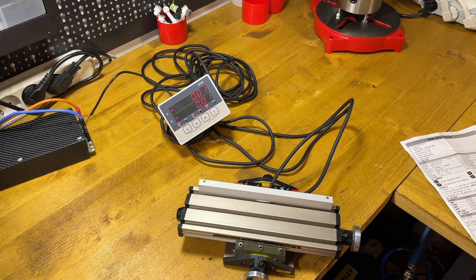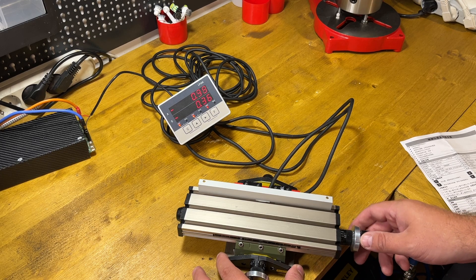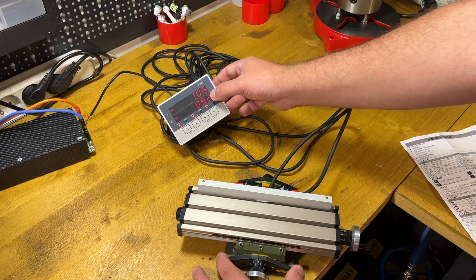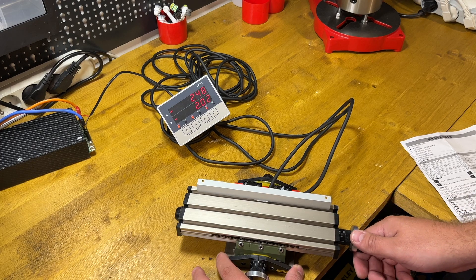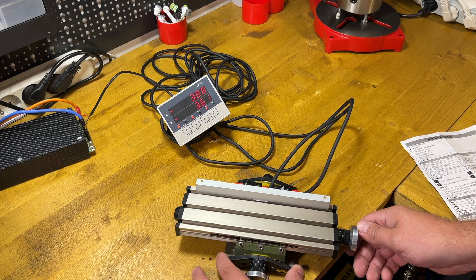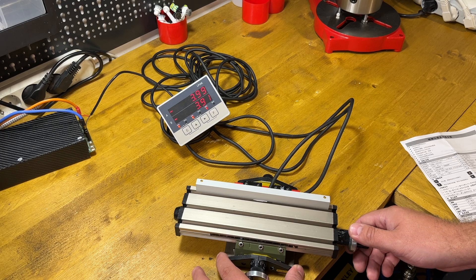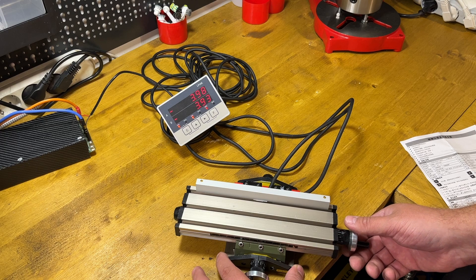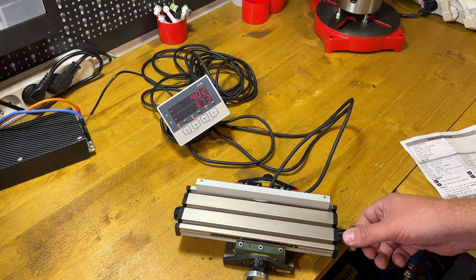Now I will show you what's actually wrong with it and why it's here. Just look at the numbers — when I'm moving the table, the numbers are already different on both measures. The bottom measurement is okay but the top one is not. If I move even further, at some point it starts measuring backwards. This is not what should happen with any kind of DRO.